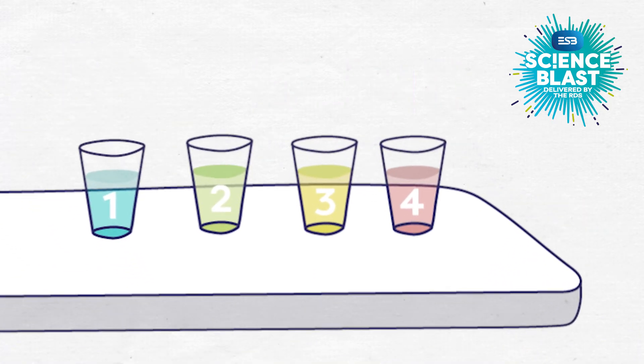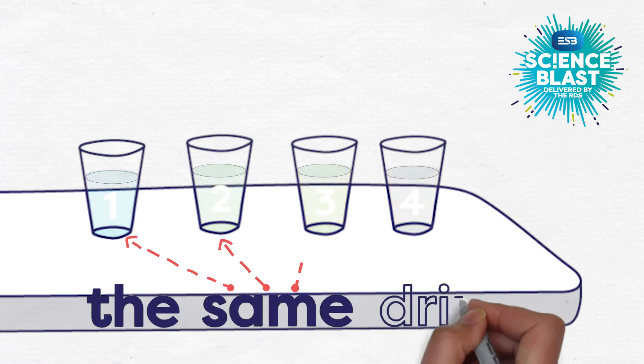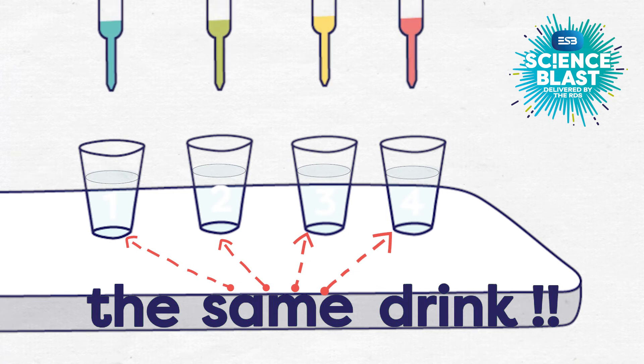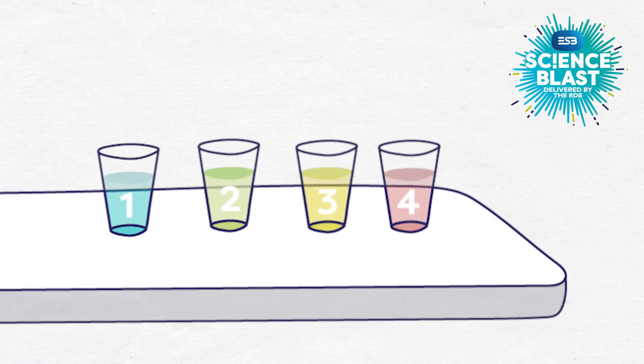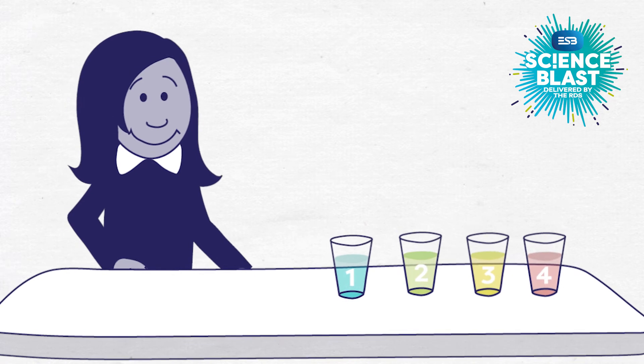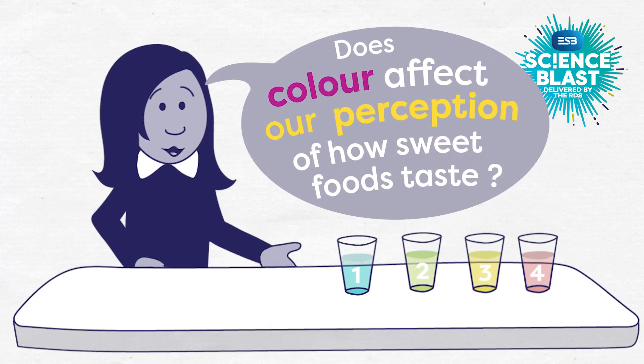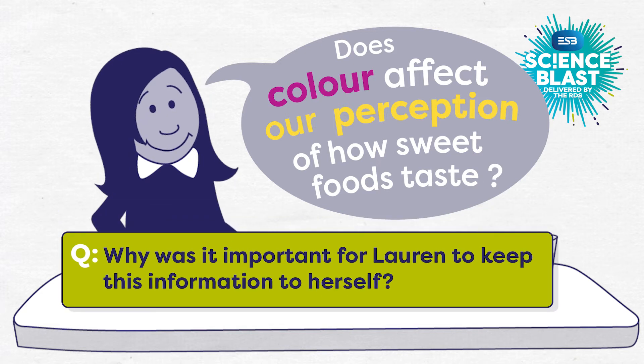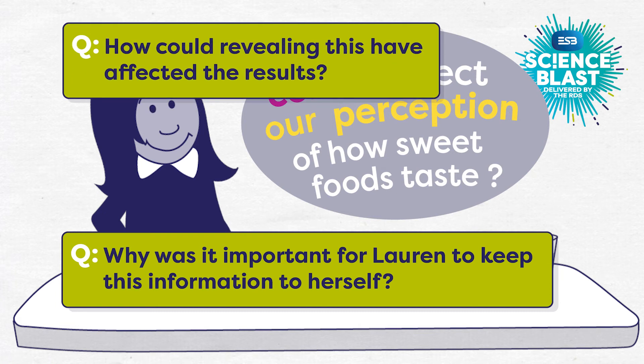Firstly, she has not mentioned to anyone at all that the drinks in the test are in fact the same clear drink with the same level of sweetness — she has just given them a different look with tasteless food colourings. She also didn't tell them the full title of her investigation: Does colour affect our perception of how sweet foods taste? Can you discuss why it was important for Lauren to keep this information to herself until the tests are all over, and how could revealing this have affected the results?